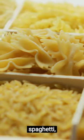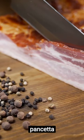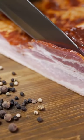Start by boiling spaghetti — al dente is key. While it cooks, fry pancetta until crispy. Save the grease; it's flavor gold.